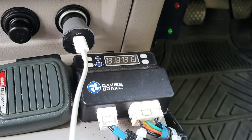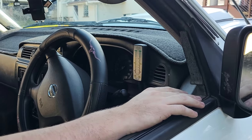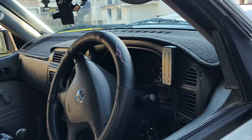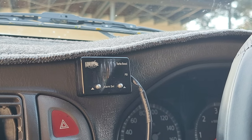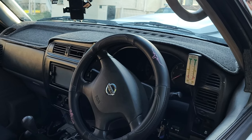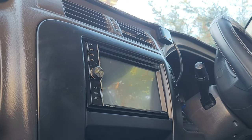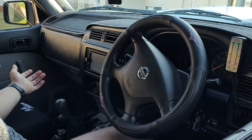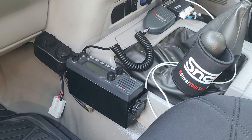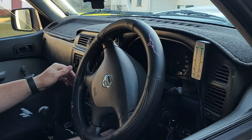There are a couple of monitors: a temp monitor that controls the thermofan for the radiator, and a dual battery monitor to show if the batteries are low. There's also a boost gauge — a Forefront Industries unit — that alerts if boost goes over 30 psi, plus an aftermarket Android radio and a GME TX4400 UHF down below.